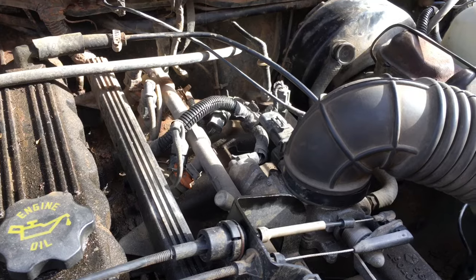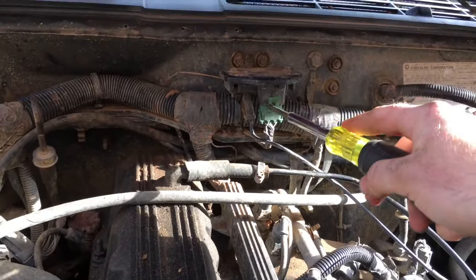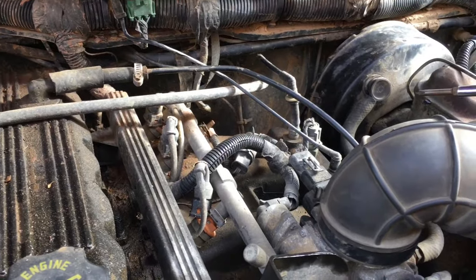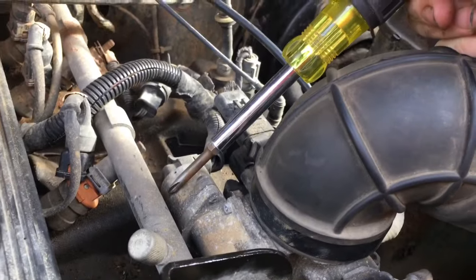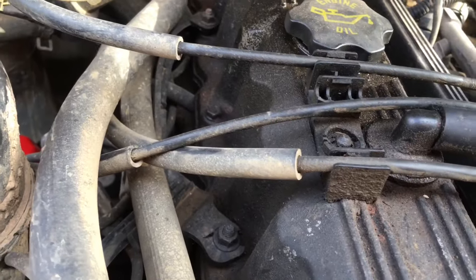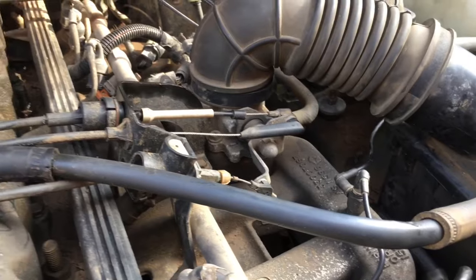Another thing to check with these Jeeps is your MAP sensor. Make sure your MAP sensor is good, but usually when those go bad your Jeep floods real bad. Sometimes when your crank position sensor is on the way out it will do that too, and you might need to take it apart and clean it. Sometimes it takes a simple tune-up like a new coil, new spark plug wires, new spark plugs, and a new distributor cap and rotor button — sometimes that fixes it.